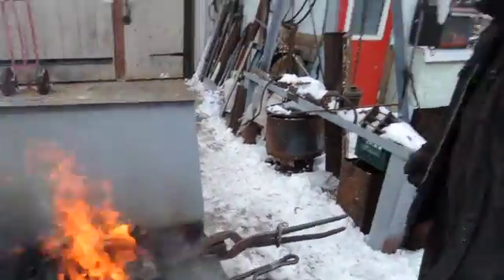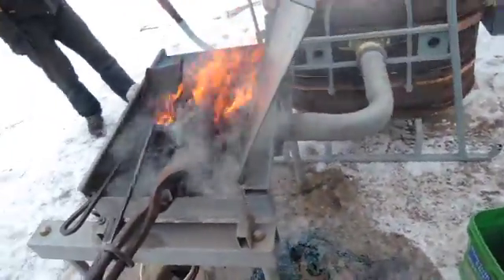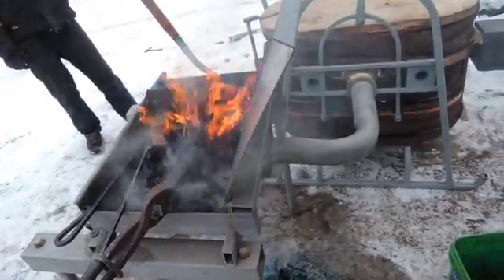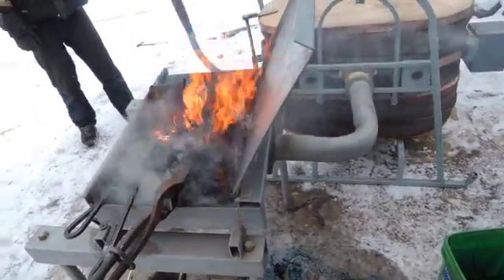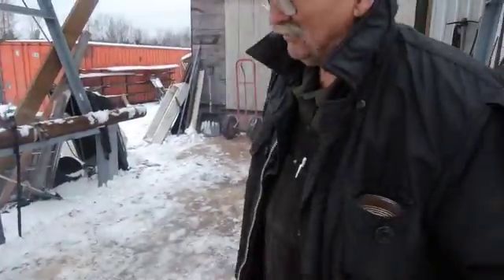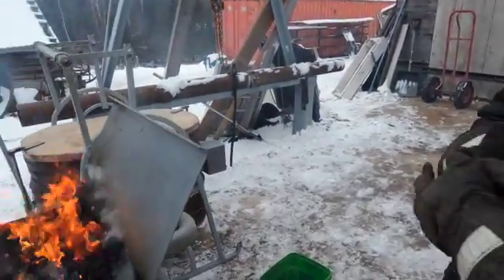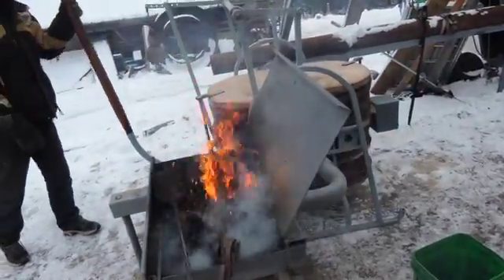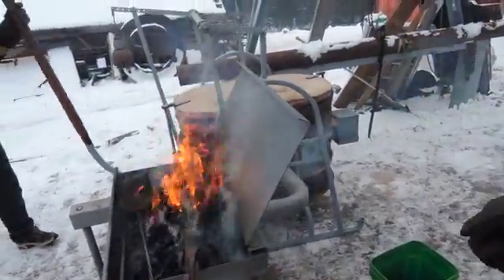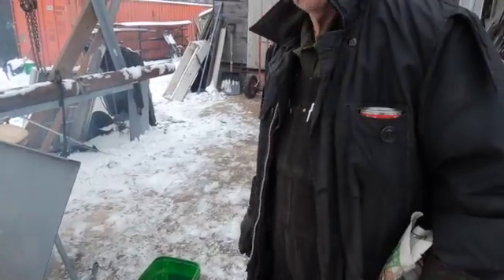This is a side blast forge. The tuyere iron comes out through the side — very heavy tuyere iron. I made it out of an 18 pound cannonball. And what exactly does the tuyere iron do? It provides the air to the fire, and it's got to provide it in such a way that it doesn't get burnt up. That's why you have the heavy iron. The heat from the fire heats up the tuyere iron, which preheats the air as it comes in. So it's sort of a win-win.